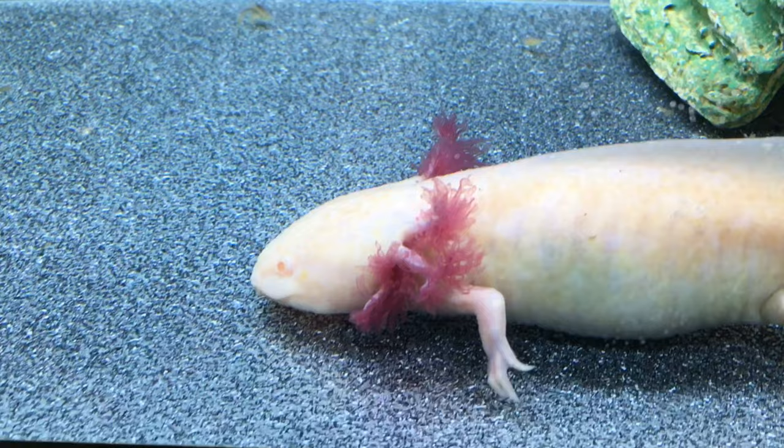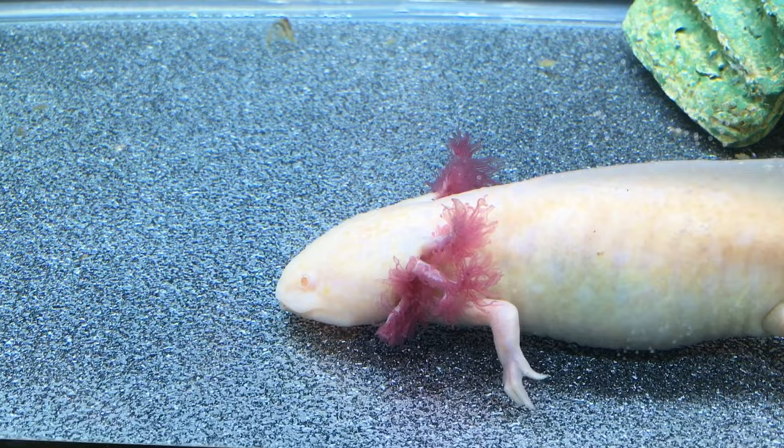Hi, Russ of AquariumX here. Today I'll show you our axolotl's new enclosure and then we'll watch him eat.